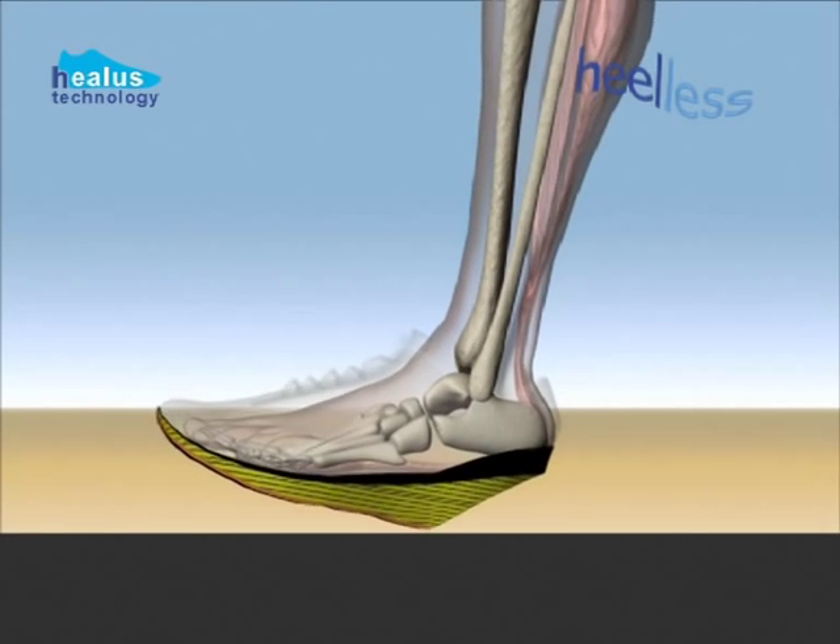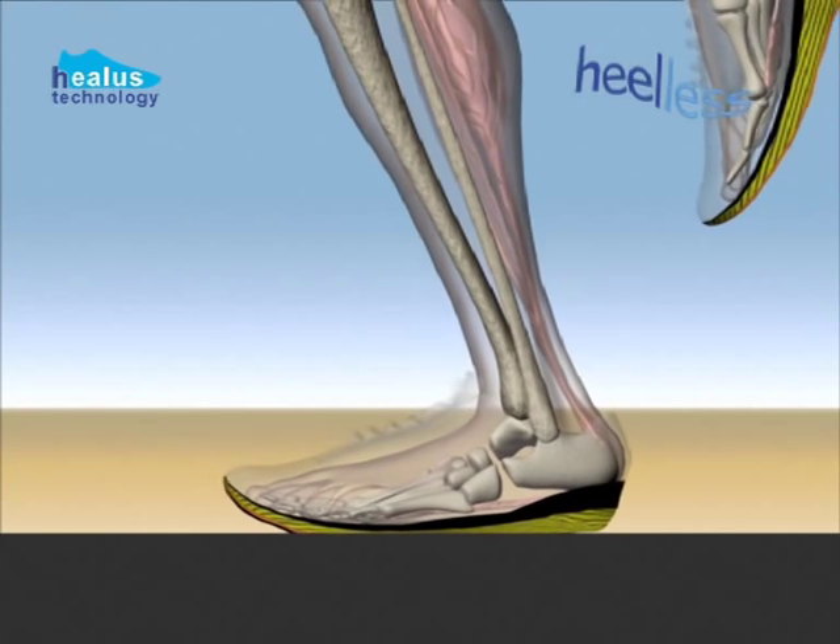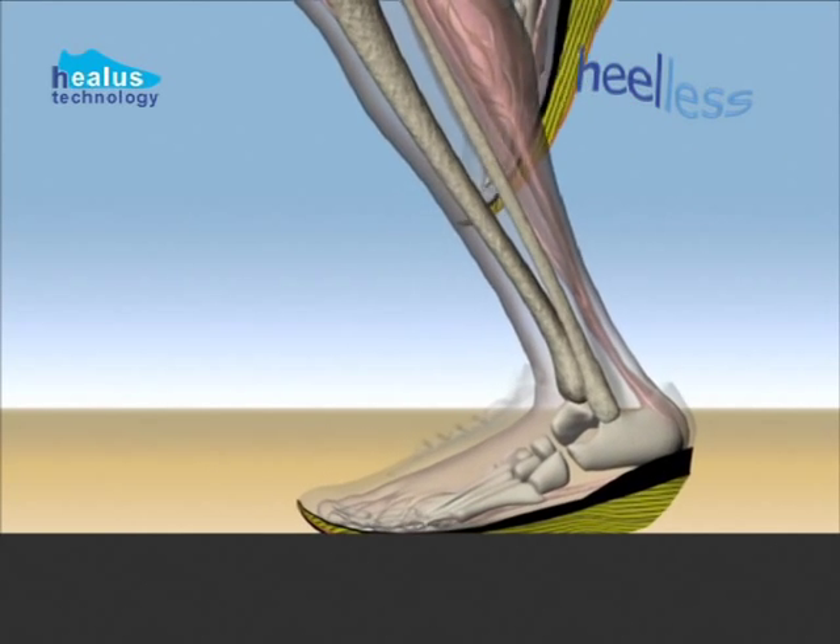The Heeler's sole makes it easier to keep the spring in your step and get energy return, particularly when you're older and you have less natural elasticity.